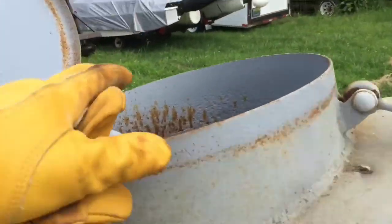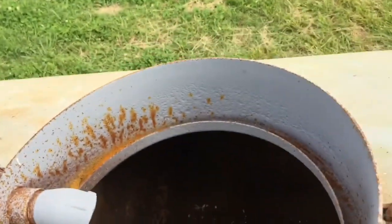The bottom of the tank is rusted out. You can see some daylight there — quite a bit. I don't have to worry about it holding water.